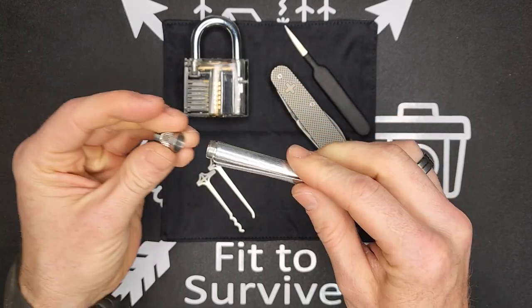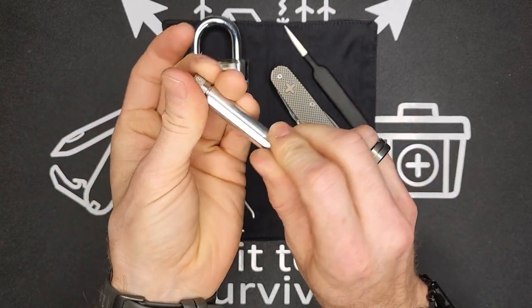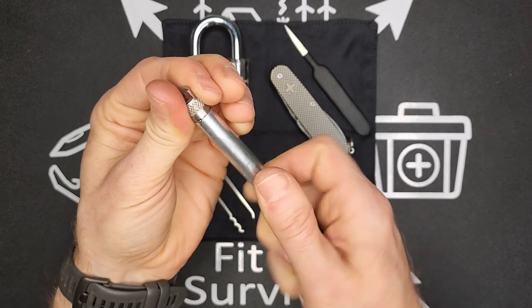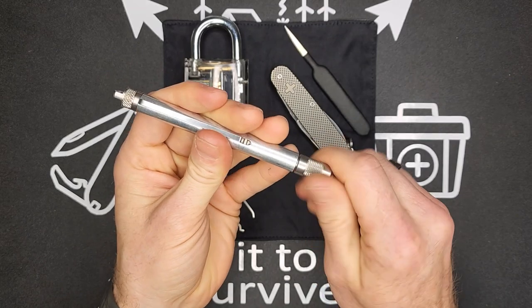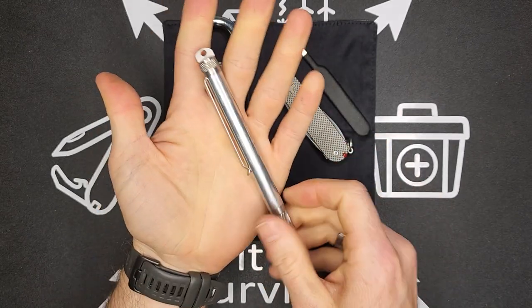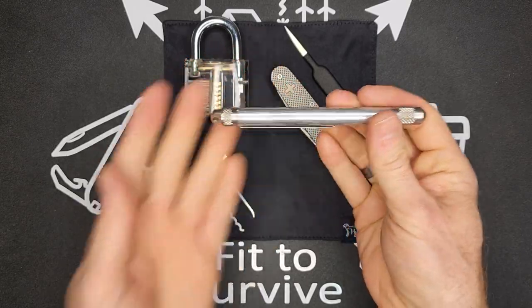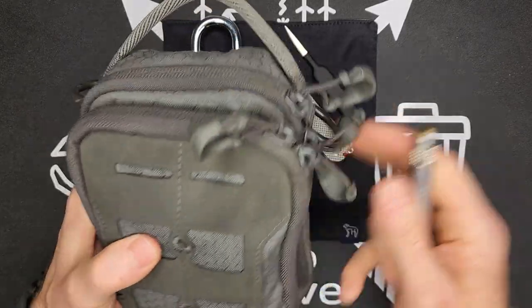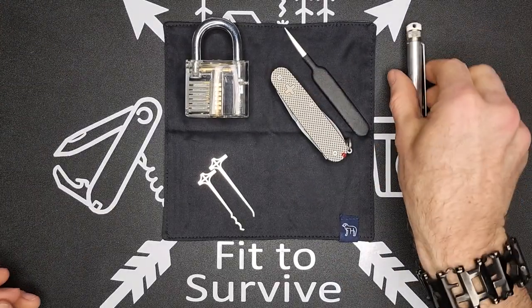The picks go back inside and the tensioner goes back on as the pocket clip — really cool little setup. This stays in my EDC pouch and it honestly looks just like an unremarkable pen, so it doesn't draw attention or questions in places where people might be paranoid about you having a lockpick set. This Southord lockpick pen costs $57, and I just carry it in my pouch where it fits just like a pen.